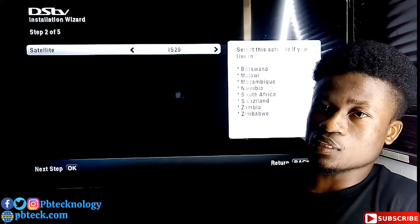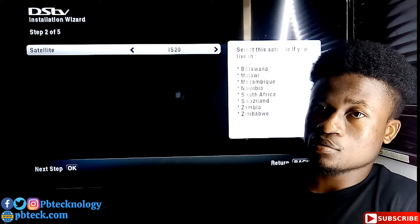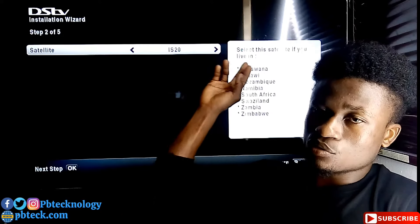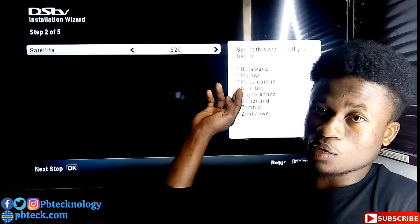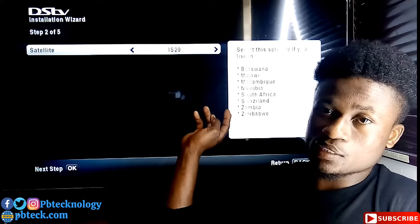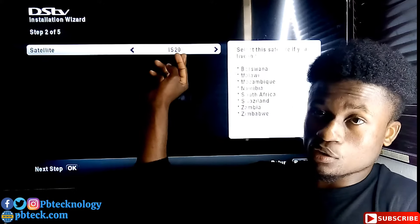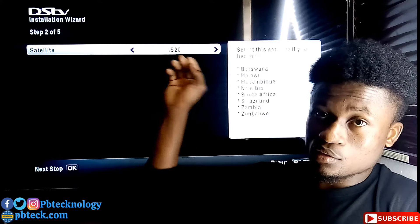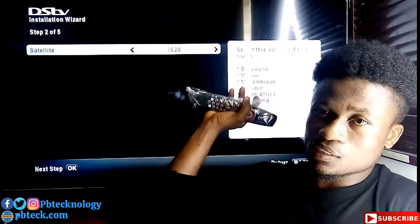The second page is the satellite page. If you are living in any of these listed countries — Botswana, Malawi, Mozambique, Namibia, South Africa, Swaziland, Zambia, and Zimbabwe — you need to select satellite IS20 and then move ahead.